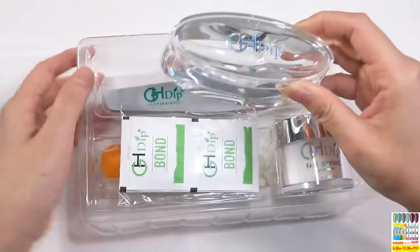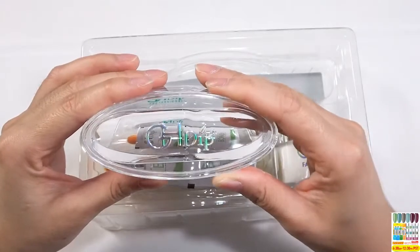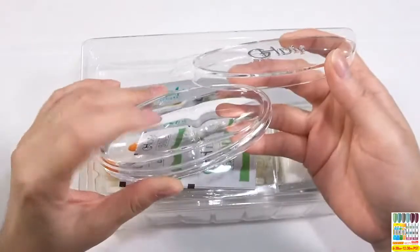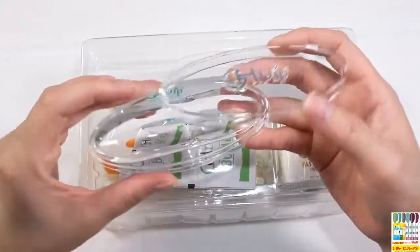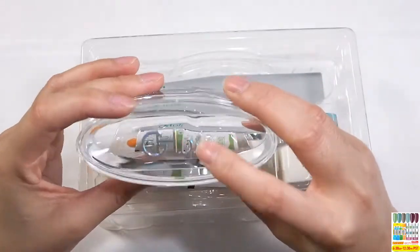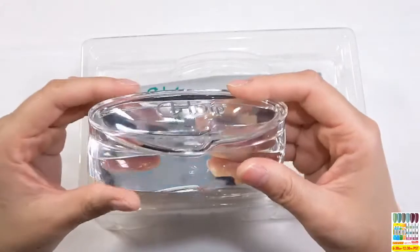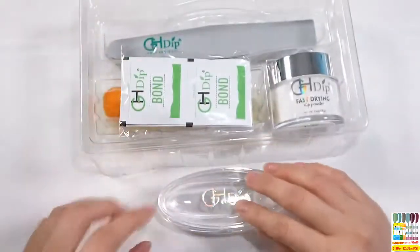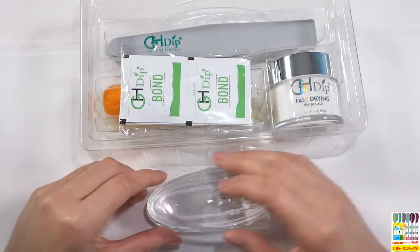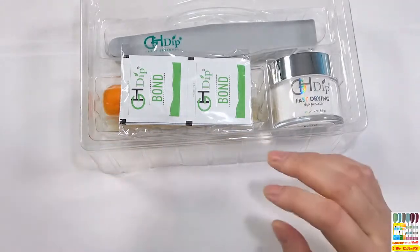In this kit there will be one piece dip tray. The dip tray — if you do French nails or your nail is longer, you could use it to help you. When you do French nails, use it to create the smile line. It is very convenient. The dip tray has a holographic logo and looks very elegant. The material is acrylic — it is heavy, so when you use it, it won't move easily. It is very convenient and perfect for doing French nails.